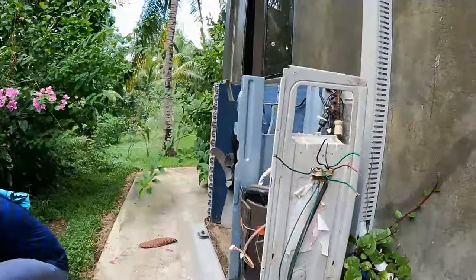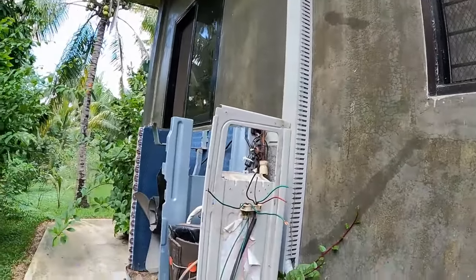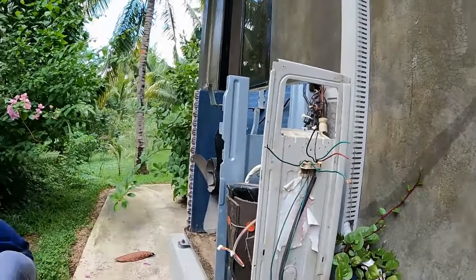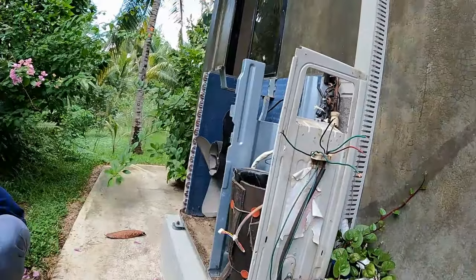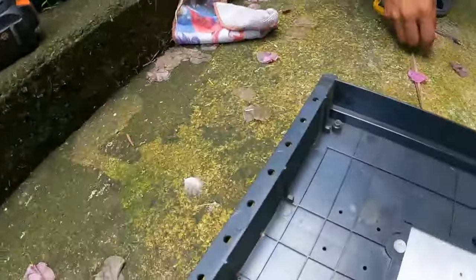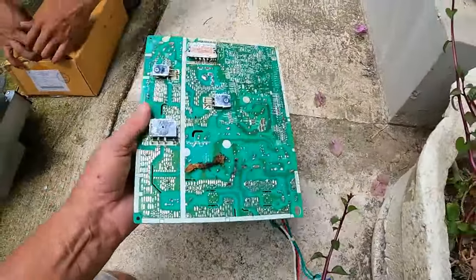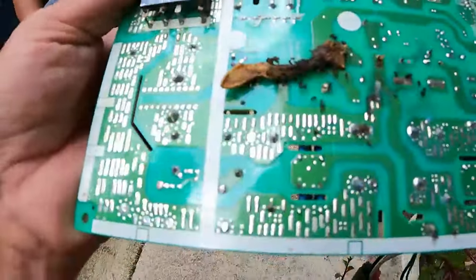Well, the AC's been coming on and then turning off straight away. Chick got the guys out to have a look, and they said that your board's burnt out. And there was a dead gecko down under here, and this one here. So this is the one that shorted out the board — this fella.